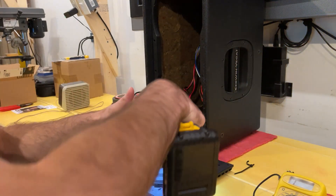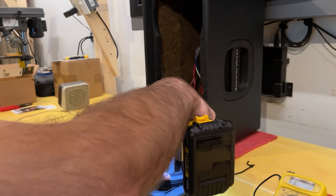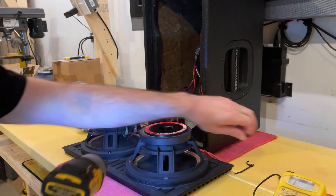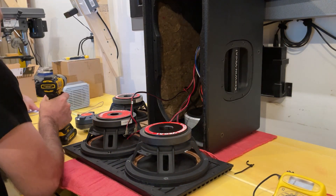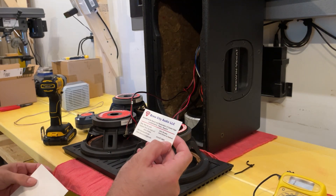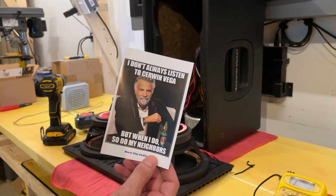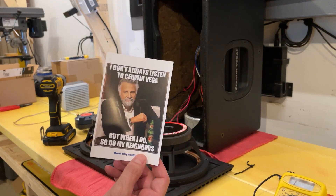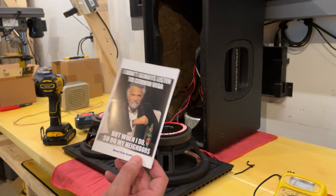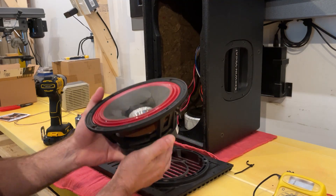These can be pretty hard to source at the moment. I ended up finding this one on eBay — it is brand new. This is from Brew City Audio. Came with a nice meme that's pretty accurate: 'Don't always listen to Cerwin Vega, but when I do, so do my neighbors.'